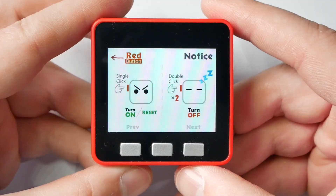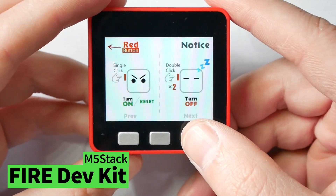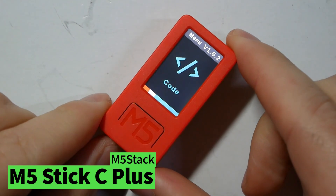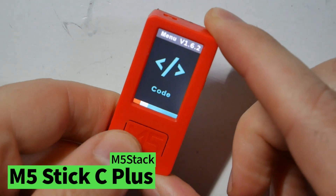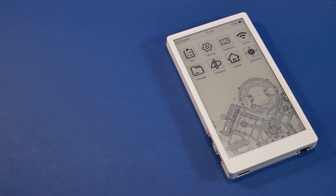I'll explain why I got so giddy during my livestream. Every time I get my hands on a new M5Stack device, I get extremely happy — mostly because they are amazing devices. And even though the formula is each time very similar with an ESP32 inside, they manage to throw something fresh in the mix. And it's the same with the M5 Paper.